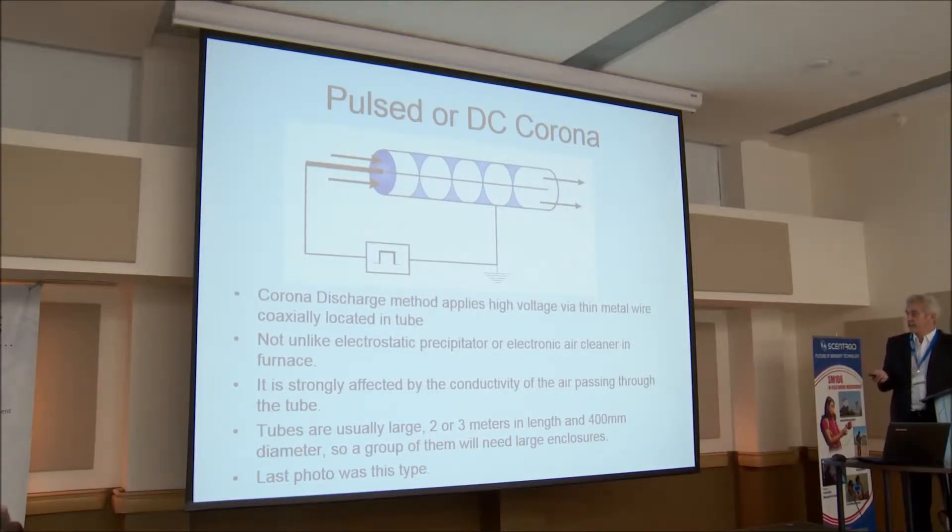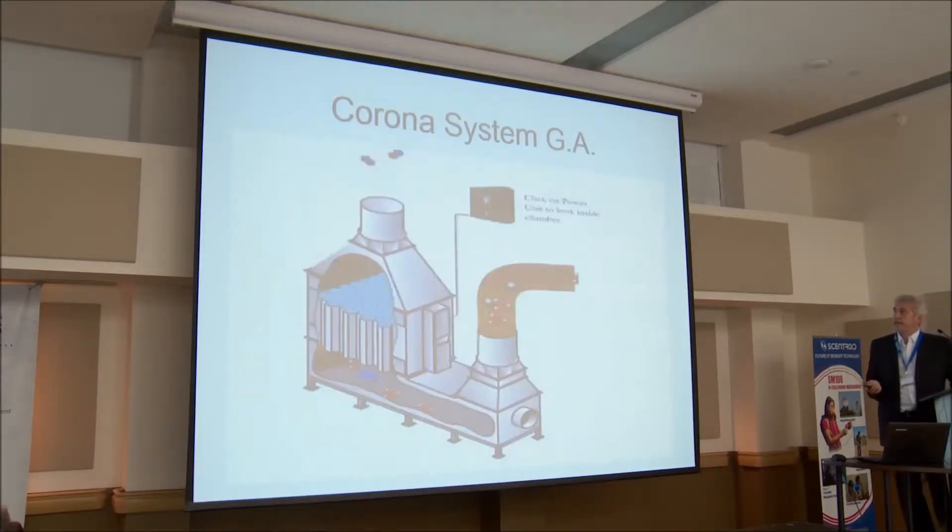There are advantages and disadvantages with this style. This style is usually pretty large, and as I said, the last photo was that type. There's a better description here — you can see a bunch of tubes. Air comes in here, goes up the bottom, is exposed to the plasma field, and out the top. That shows you a general arrangement of a corona system.